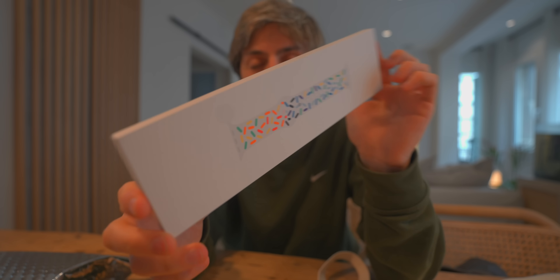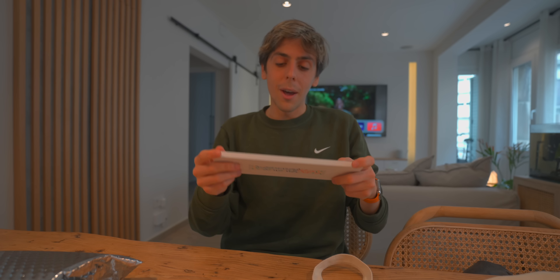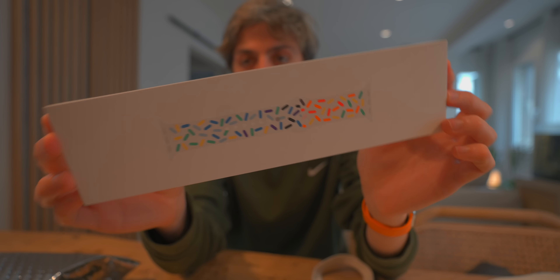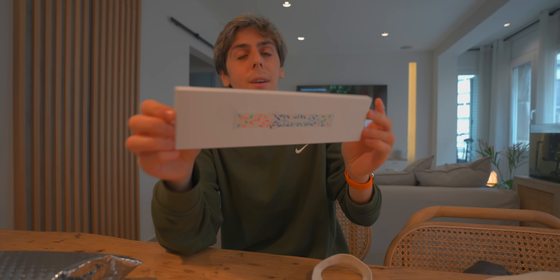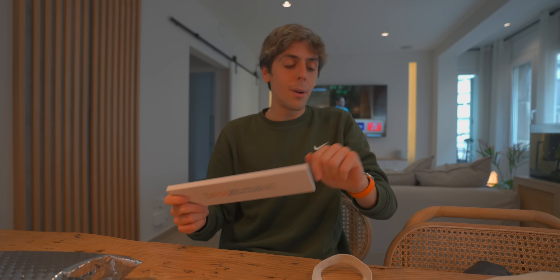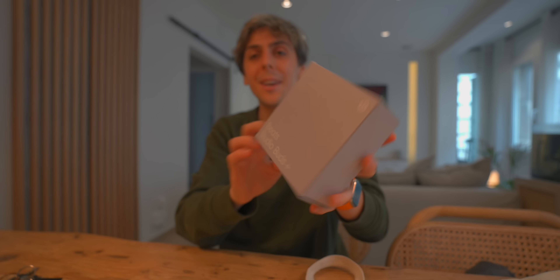I got two packages in the mail while I was gone. The first one is the new Pride Edition Apple Watch band — what do you think? Is it ugly? I kind of like it, it's fun and different. It's not my favorite Apple has done — I feel like last year's was my favorite — but you've even got a matching watch face to go with it, which is pretty cool. And I'm also super excited to announce that I'm part of the Beats family now!